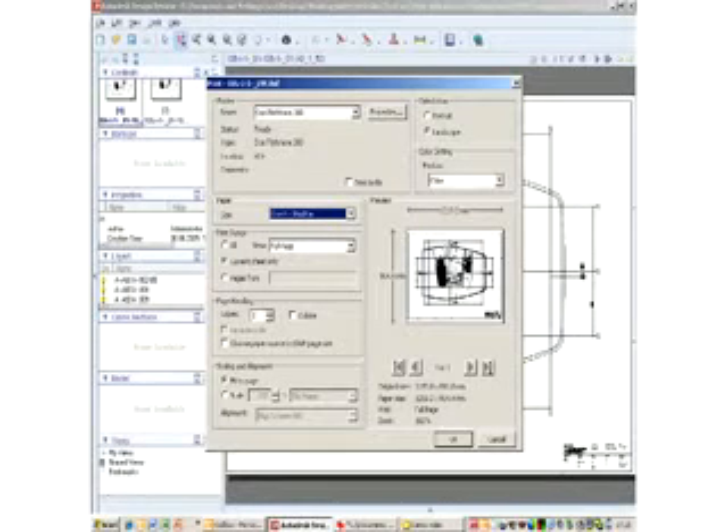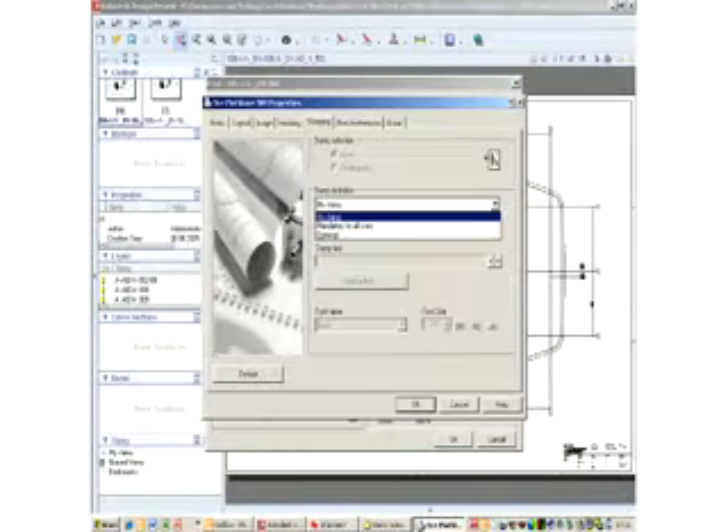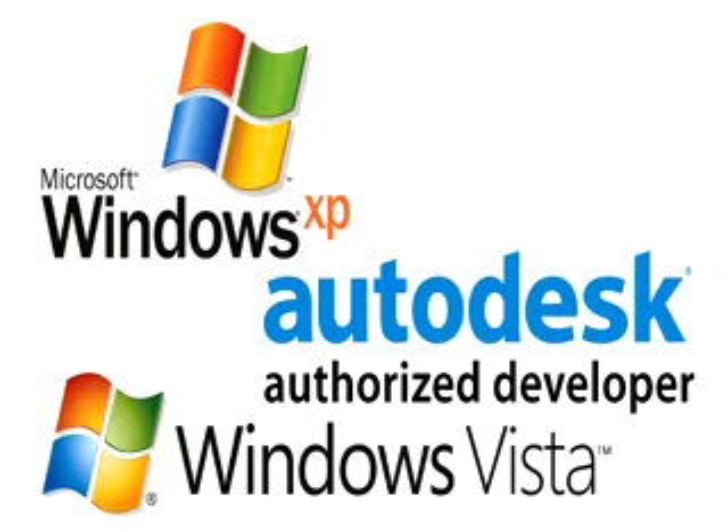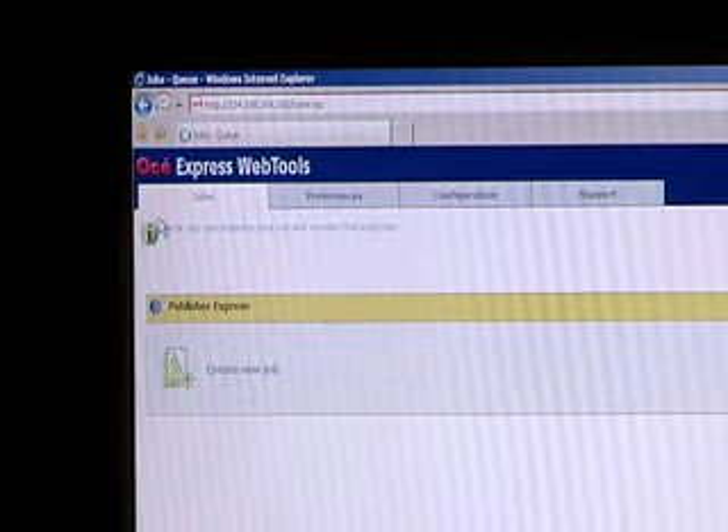For printing from applications directly, the OSEI Windows driver is Microsoft certified and optimized for AutoCAD, giving you an extra guarantee for the right print results. Also, the PlotWave 300 provides an efficient way for companies to print multiple plot files as well.